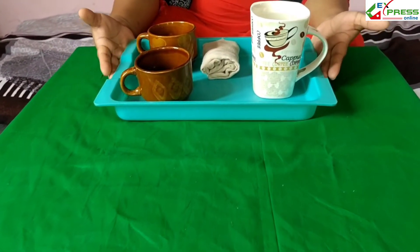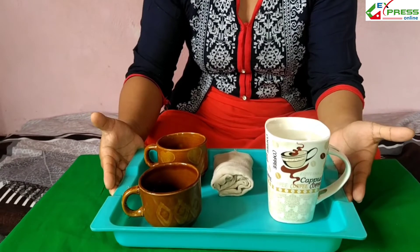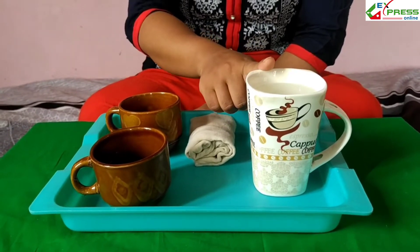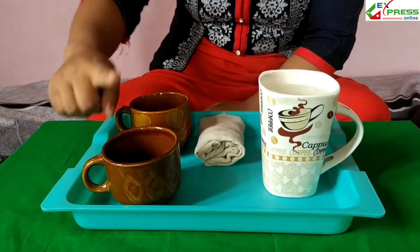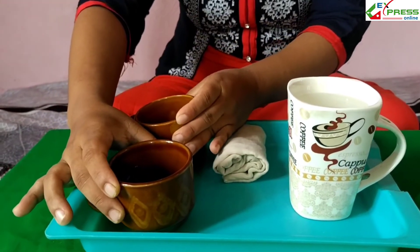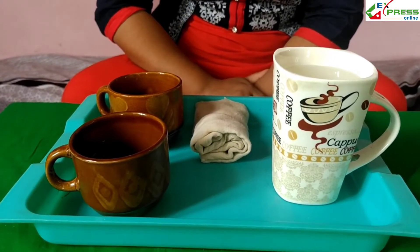Inside the green mat there is a tray. This is a green color tray. It is made from plastic. Inside the tray there are three cups. One cup is big. It is full of water. There are two cups. These are empty. These all cups are made from ceramics. Ceramics is a type of clay.